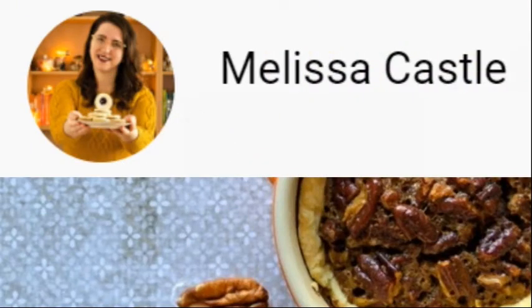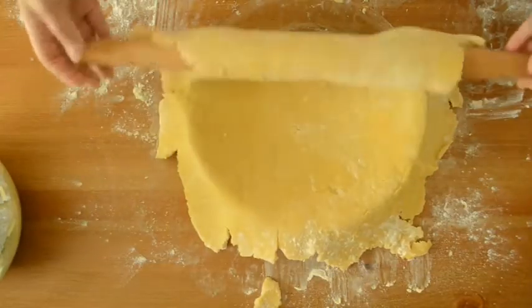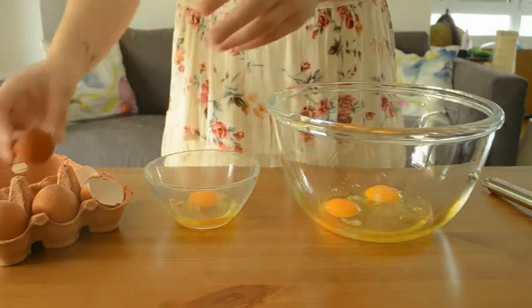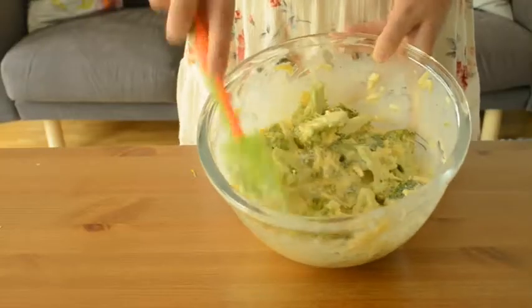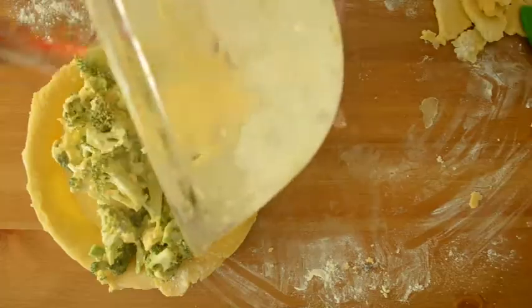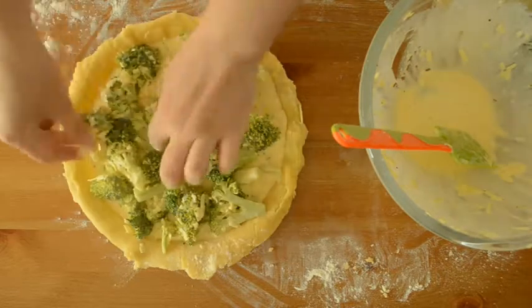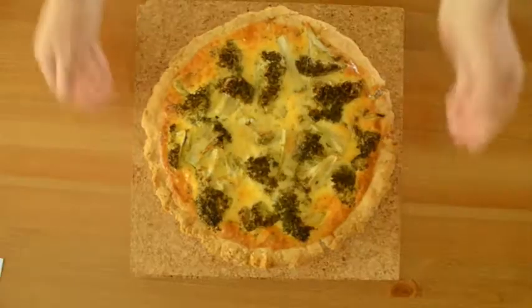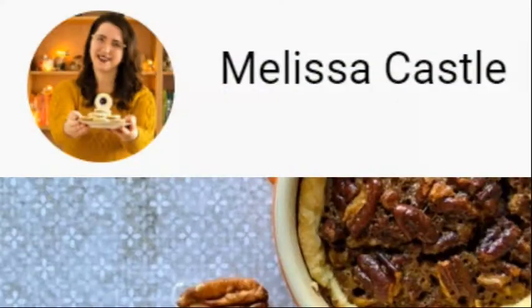Let's see what delicious recipe Melissa has for us. Hello there — I'm so happy you're joining us for this Father's Day collab. We're going to be making some delicious recipes for you. Make sure you stop by my channel and watch this broccoli and cheddar quiche — it was one of my father's favorites and it's absolutely delightful. It's great for breakfast, lunch, and dinner and it looks fantastic after baking. I'll see you over at my channel a little bit later. That looks so good, Melissa — thank you.